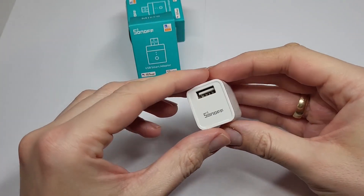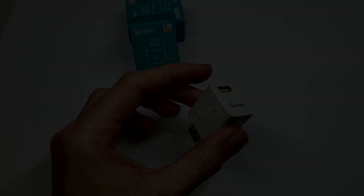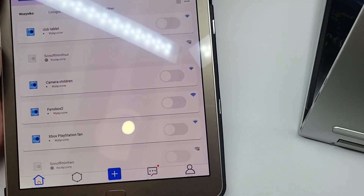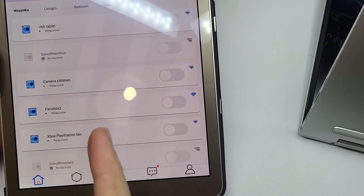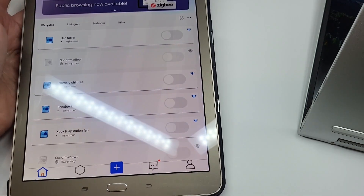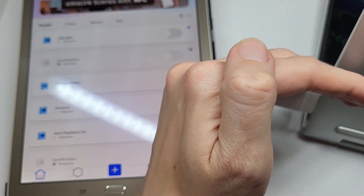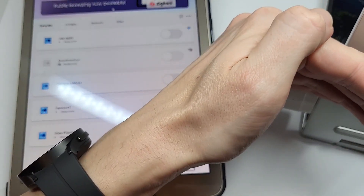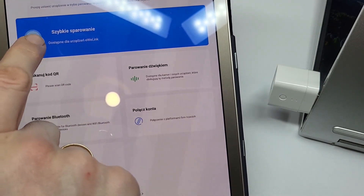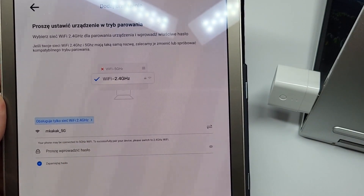I'm on the tablet, already in the eWeLink app. You can see I already have some USB smart adapters and other things added. Let's add the new one. I'm plugging the device into a USB power supply – there's already a blue light blinking quite fast, which means it's in pairing mode. I'm clicking the plus button. I could scan the QR code but I'll do a quick add: one device on the top, use my location.